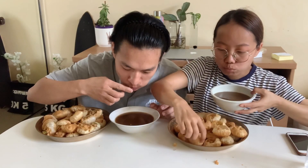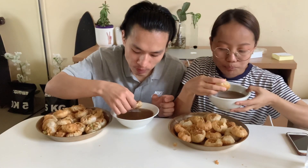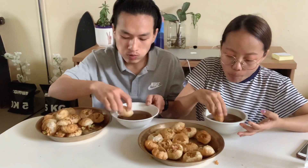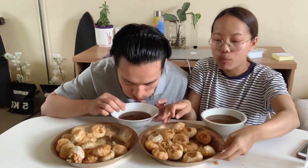Some of the ingredients are good, and it's very good. Here we go.